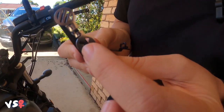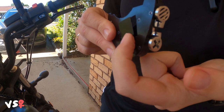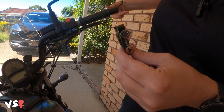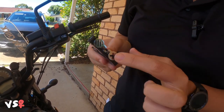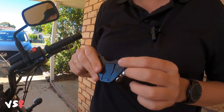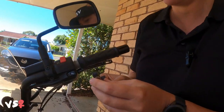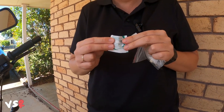So locking it pushes this little part here out, which pushes onto here and holds the throttle in place. Then this button down here releases it so it pushes back. They give you a little rubber pad that goes on the back, with about three different size thicknesses, so you can choose which one suits your bike best. In here — I need a new cameraman.